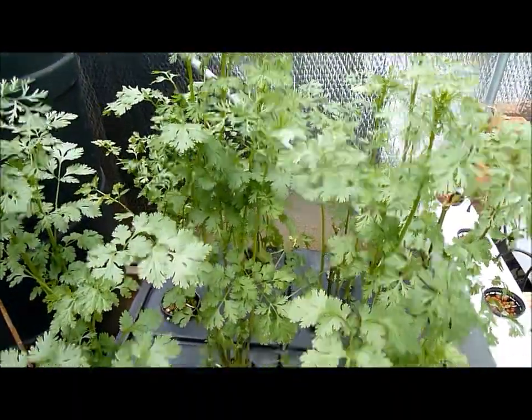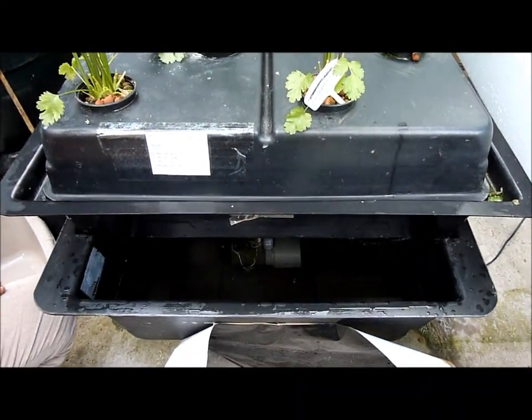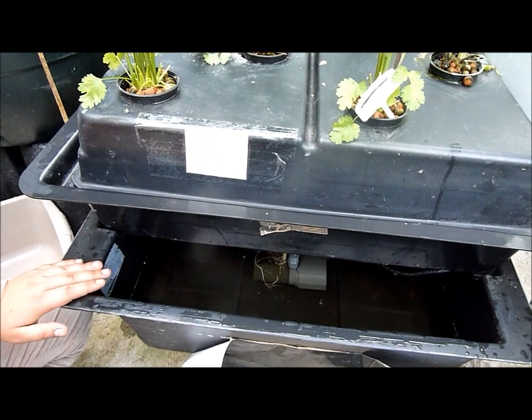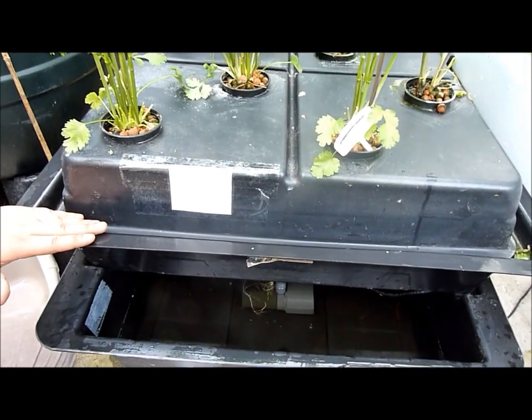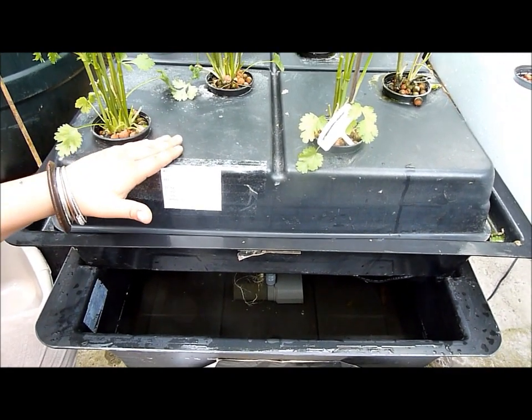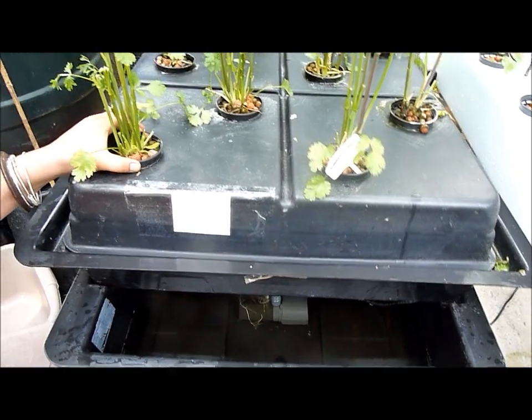This is an Amazon system which is also an English system. It is a full aeroponic system where you have a bottom reservoir which is filled with water and nutrients. You have your top tray which holds the sprayers themselves, and you have the top cover which holds the plants in net pots, as you can see.